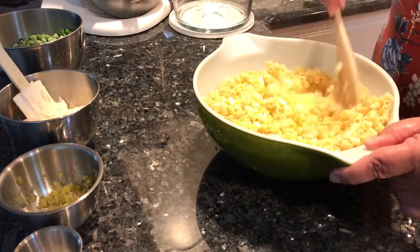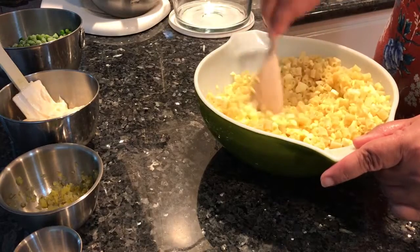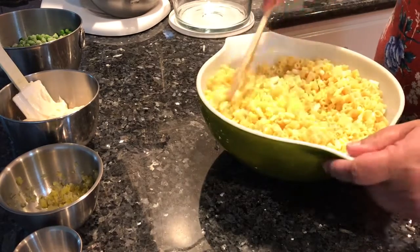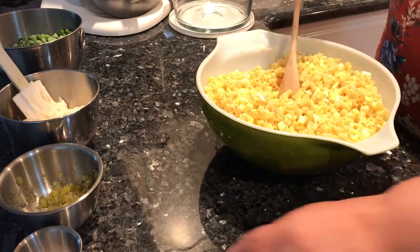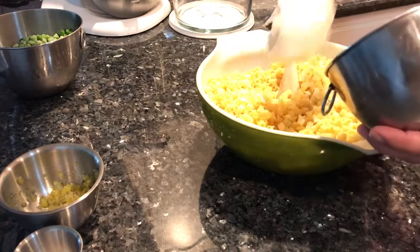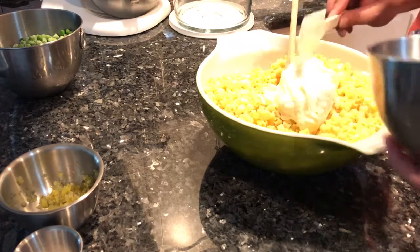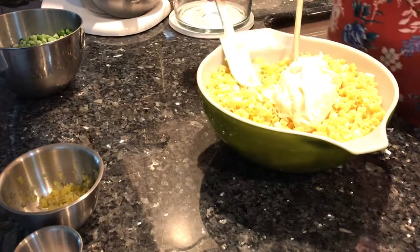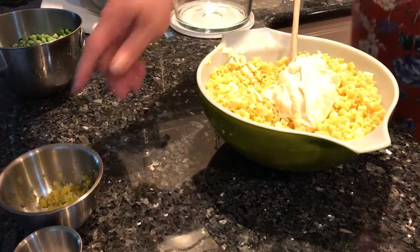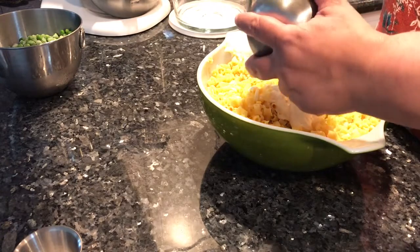Let's get these eggs incorporated. Today I'm making one and a half times the original recipe as our family is growing and the demand for larger quantities is growing. Here's our mayonnaise — I use Hellmann's Best Foods mayo, not Miracle Whip. We'll get that in, and then we have pickle relish. You can use sweet or dill pickle — that's your preference.